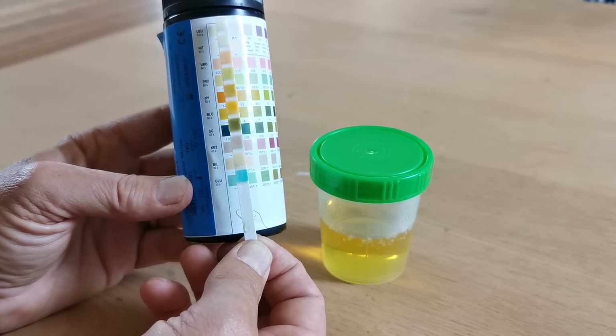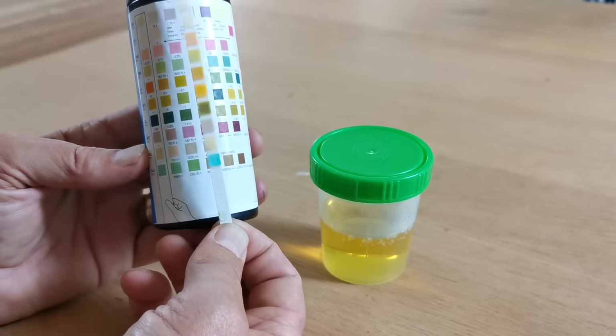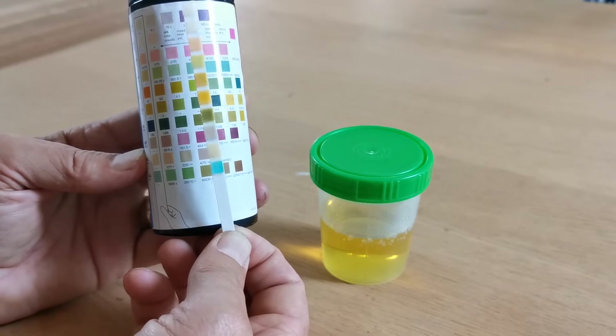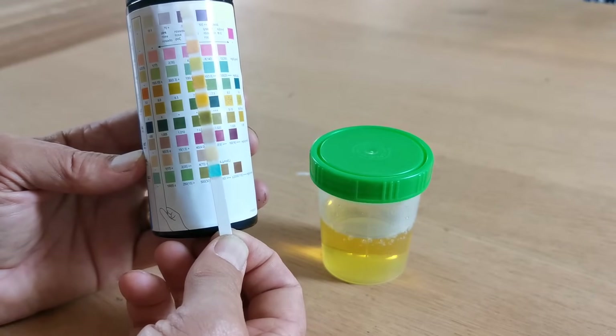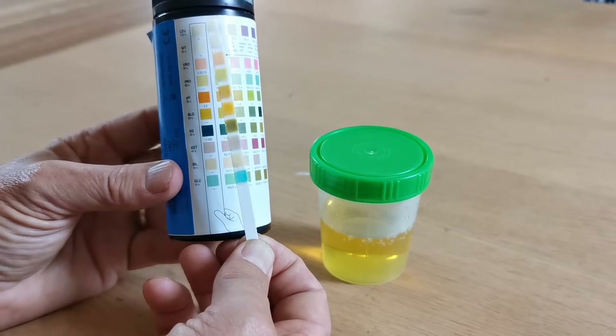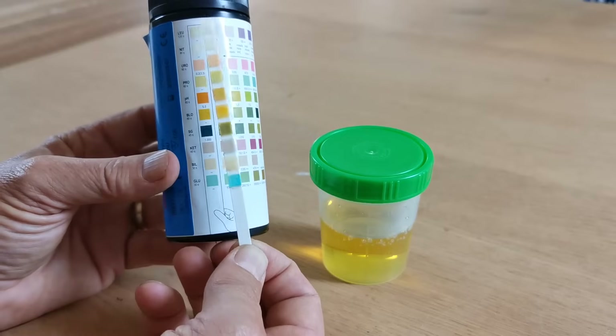At 45 seconds, start interpreting the specific gravity. You'll see this isn't entirely normal at 1. Going along the row, the specific gravity matches at 1.015 or 1.02, somewhere between those two parameters. This gives you an indication of the concentration of the urine sample and whether it's within the normal human range.